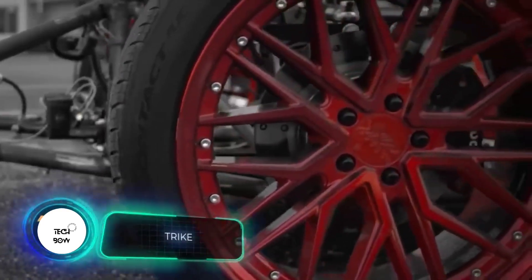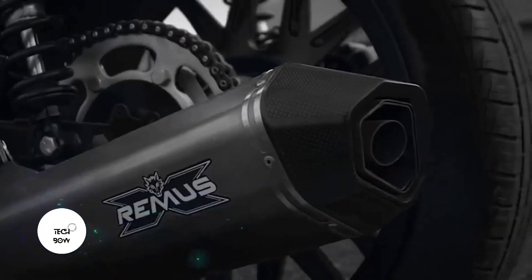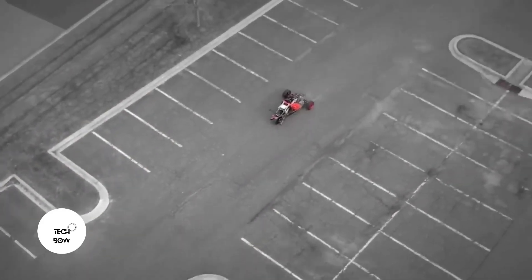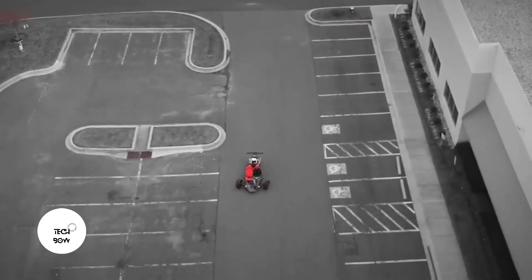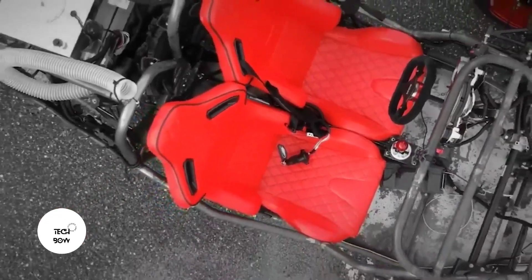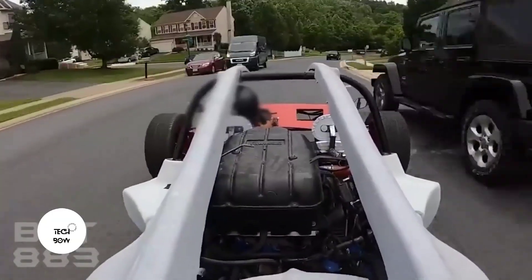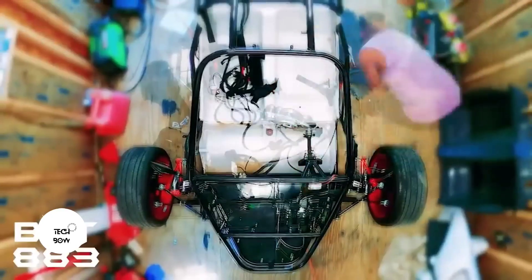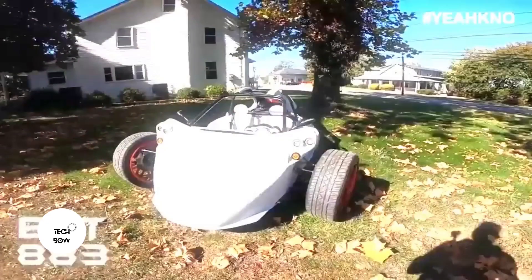Here is something even cooler: a homemade trike. This is a replica of the rather famous Campagna T-Rex from Canada — some websites call it the grandfather of modern analogs. The T-Rex is able to reach 140 miles per hour, and this self-made model goes pretty fast as well, reaching 50 miles per hour thanks to a Kawasaki ZZR 1200 engine producing about 155 horsepower. The author also recorded a series of build videos, so anyone who wants to build something similar can bookmark the entire series.